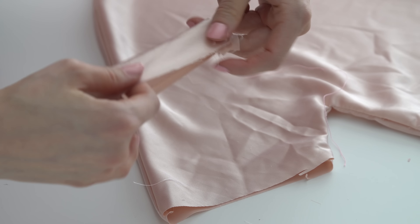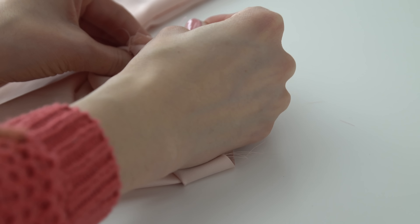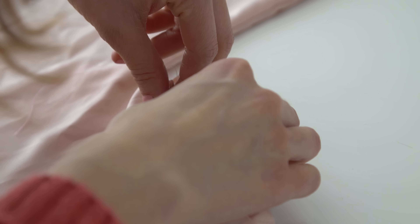Fold it in half again and pin the edges of the folded tube to the edge of the sleeve opening, right sides together, and sew close to the edge.